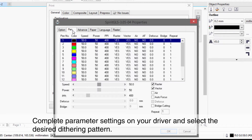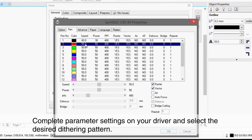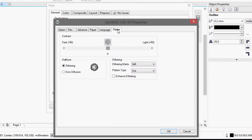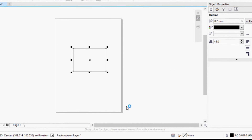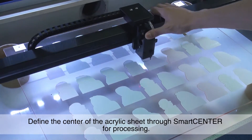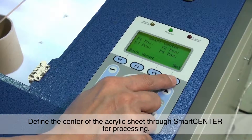Complete parameter settings on your driver and select the desired dithering pattern. Define the center of the acrylic sheet through Smart Center for processing.